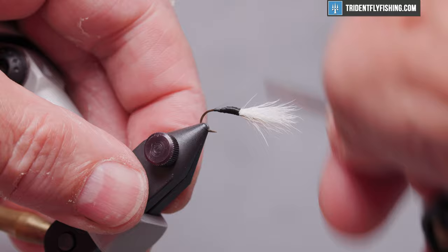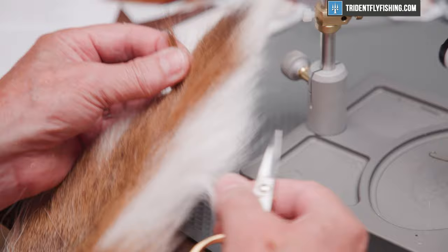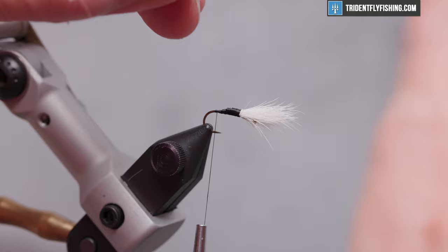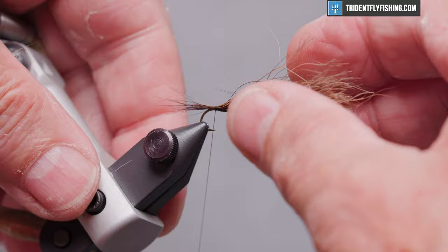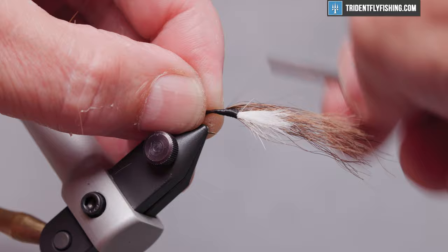We'll run our thread back to the bend of the hook, to where the barb would have been. The next material we're going to tie in is going to be some bucktail. The original material he used in his fly — he said to use natural colored bucktail, and the only place I know to get that is from a white bucktail, taking the natural hairs from the back. We're going to measure this out against the shank of the hook. Tie that in on top, check the length — just a tad long. Then wrap back up to the base of our wing where we ended our tie.